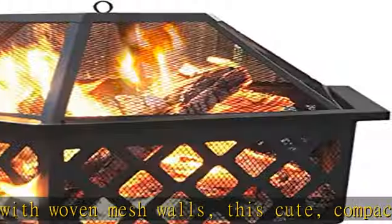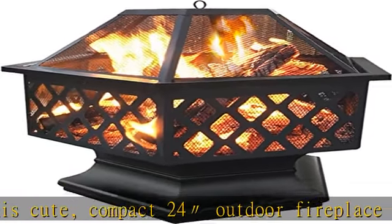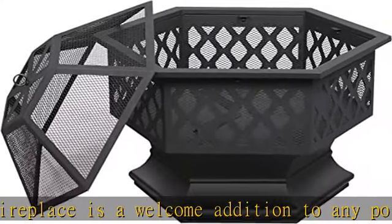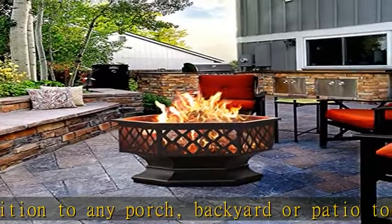Cut-out wall design for better airflow: the see-through sides of this fire table double the style and the function. You can enjoy the beautiful fire or check the fire's condition from the outside, and it also allows air to enter the fire pit better.